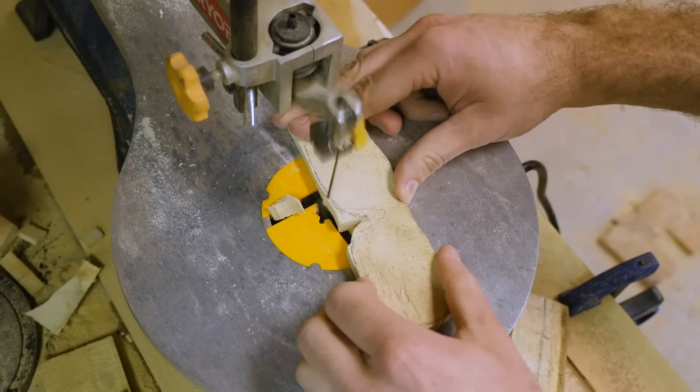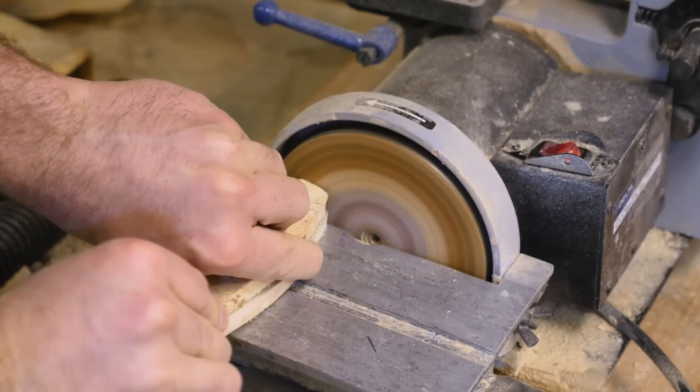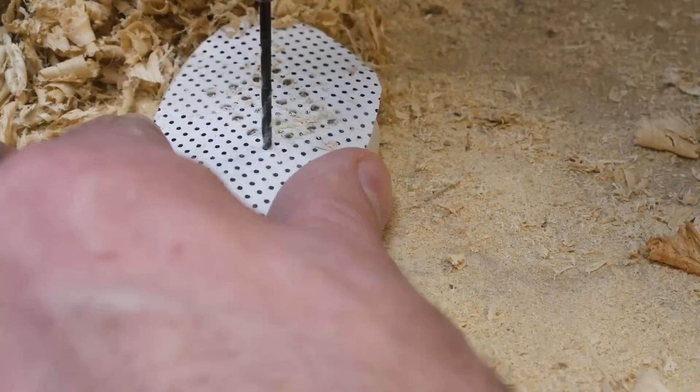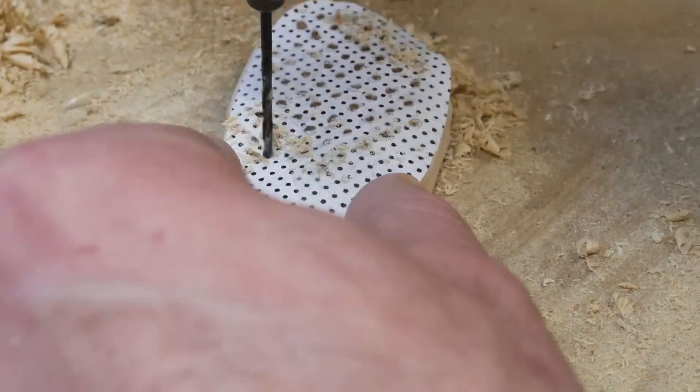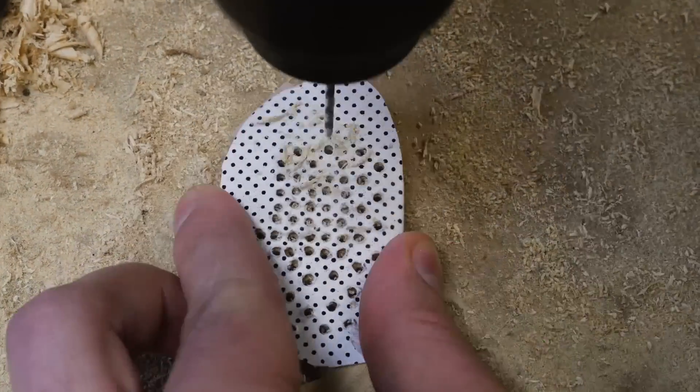Using some of the leftover wood from before — which you'll be seeing a lot more of in the future since I have a whole tree left over — I made a new set of glasses, this time with solid wood lenses. Then I drilled a bunch of holes into it. The science behind pinhole lenses is kind of interesting, in that it's a different technique to correct your vision.